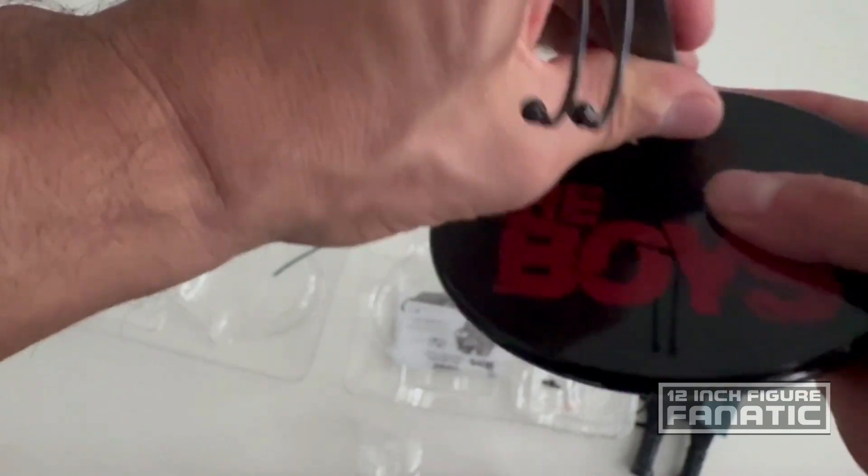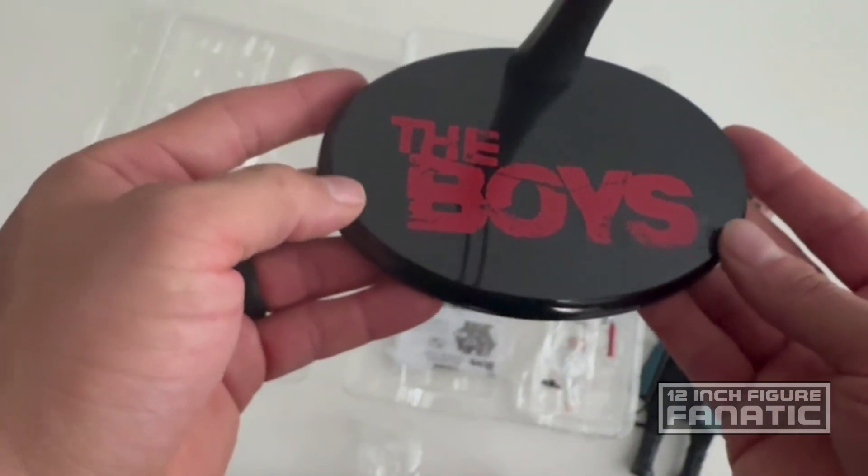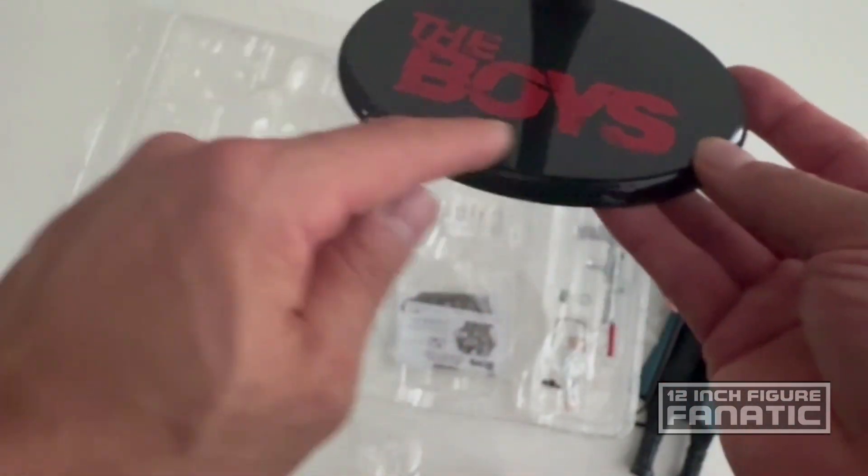There's a stand, and because it's officially licensed they were able to put 'The Boys' on there. I like it — I'd prefer a name plate but that's okay.